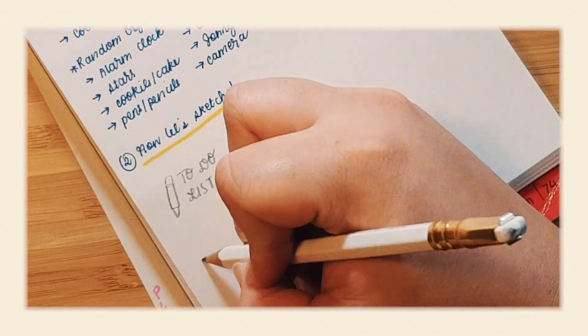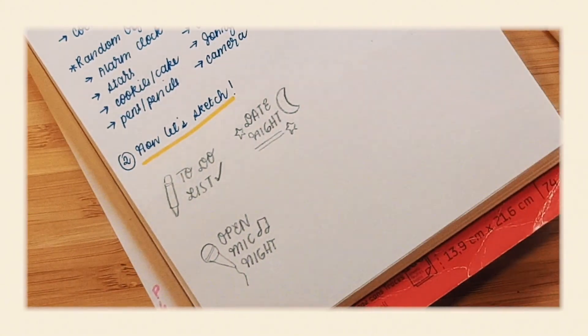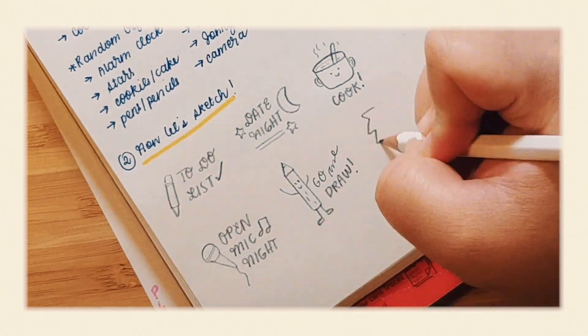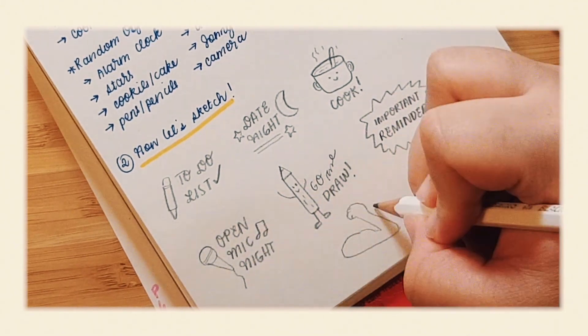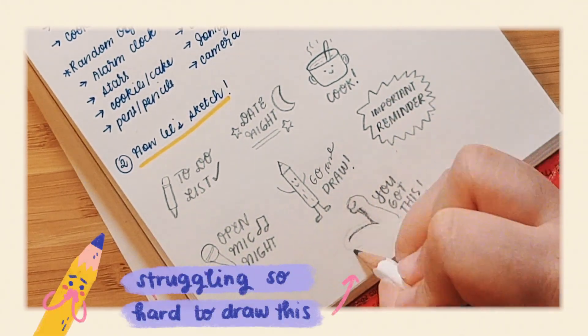Here comes the fun part. I know I listed a lot, so I try to remind myself that just because I draw most of them doesn't mean that they'll end up on the final sticker sheet. It kinda just helps to see the idea fleshed out, you know? Then I can decide which ones I like most from there.